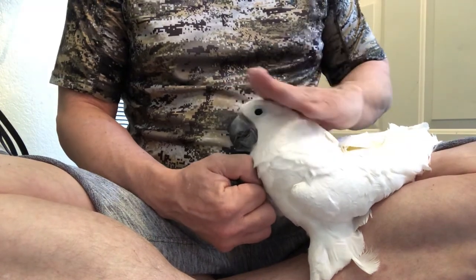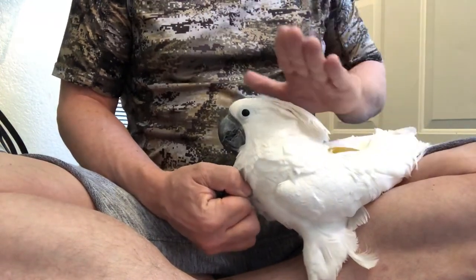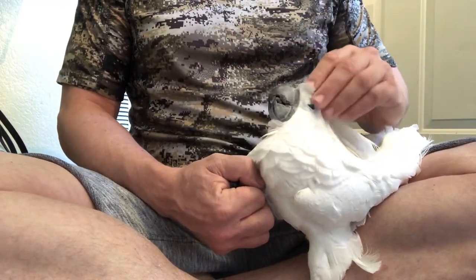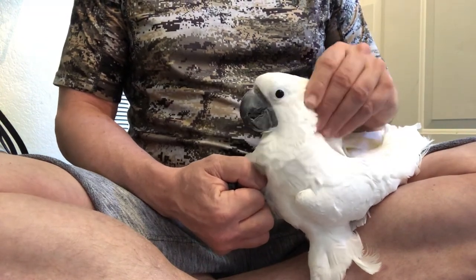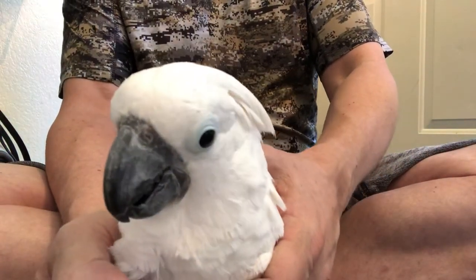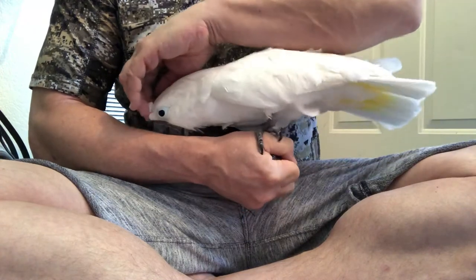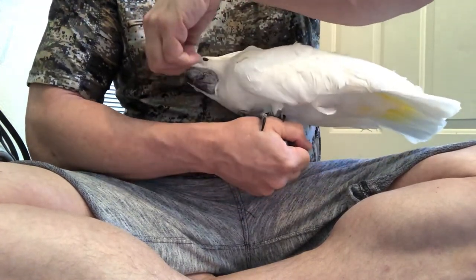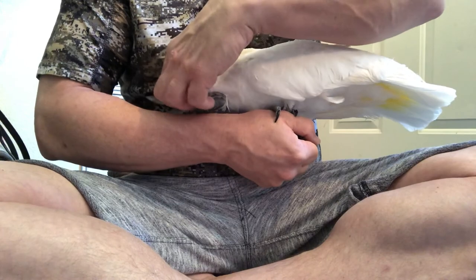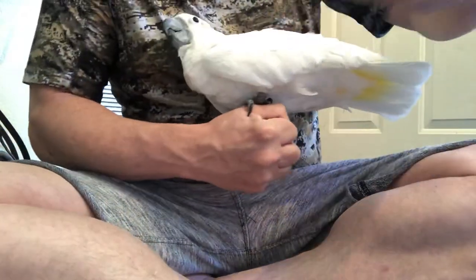Most of you probably already know this, but when you pet a parrot or any bird, you want to keep it above the neck. I see a lot of people stroking their bird's back, and what that generally tells the bird is that you want babies — which I assume you don't. So she's nice and relaxed. That basically is how you trim their nails. Her nails are pretty good now. If you have any questions or comments, leave them in the comments section, and hopefully you enjoyed watching Dodie get her little pedicure. Bye bye!